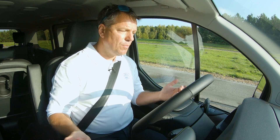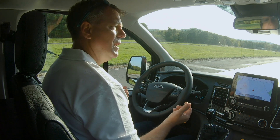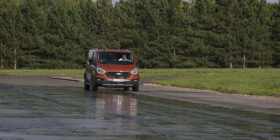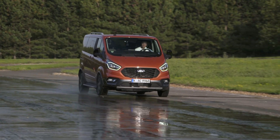We're at a stop and I've turned the ESP off, so the vehicle is not trying to do this intelligently in any way — it's just the mechanics of the transmission. What it does is switch the torque from a wheel that has no grip to the wheel that does have grip, allowing you to still make progress with confidence.